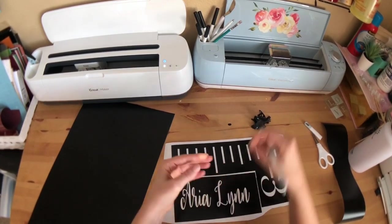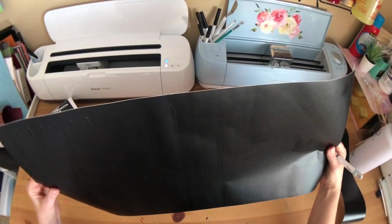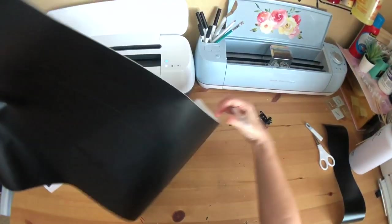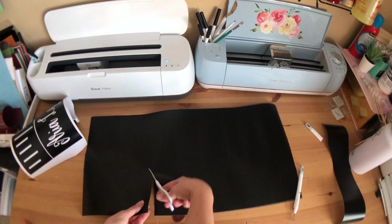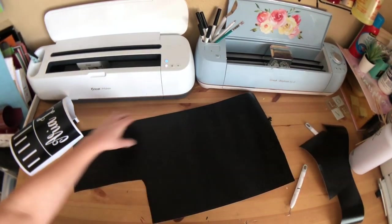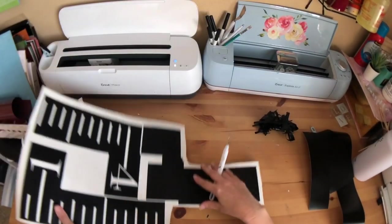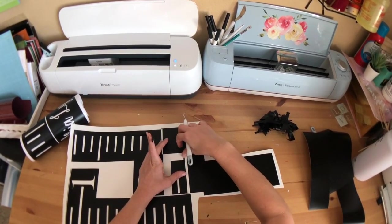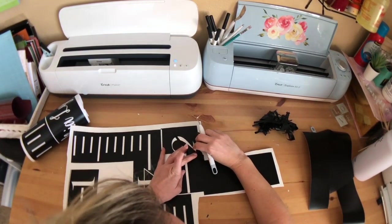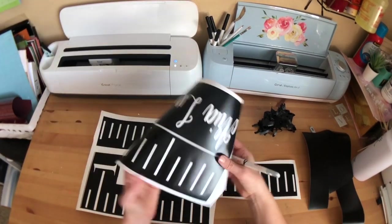So this is half of our stencil — I'll move it over there — and then this is the other half. I'll just trim this up. And as always, this is not the end-all be-all way to do this; this is just how I did it. I literally just figured out a way to do this, so there could definitely be a better way. All right, so now we have our stencils.